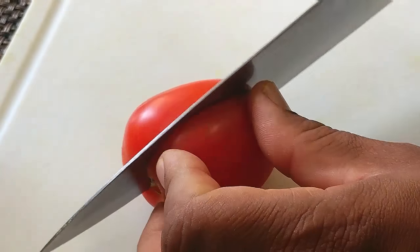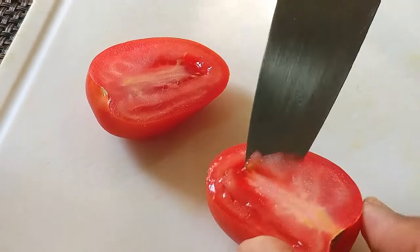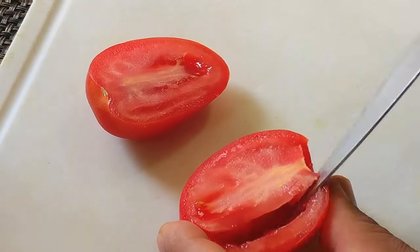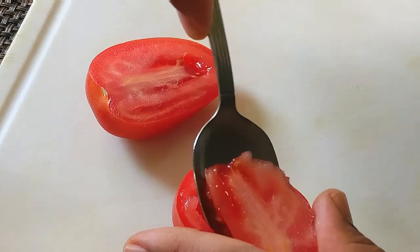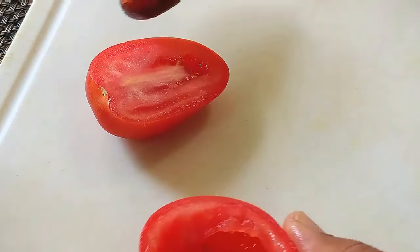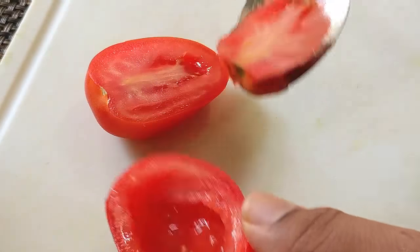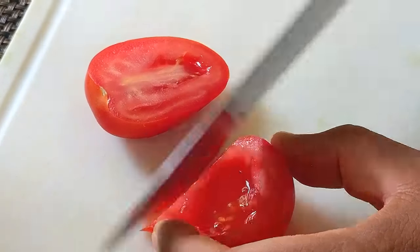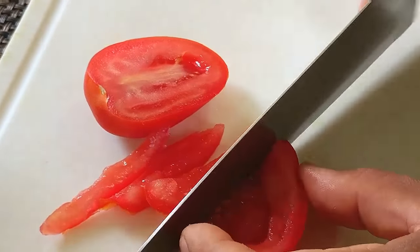Now with my tomatoes, I'm taking out the inside part because I don't want the guacamole to be watery. You'll notice the seed area always adds water to the finished dish. So I'm removing the seeded area and just using the outer section of the tomato. I'm going to julienne those and then finely dice them again and add those to my mixture.